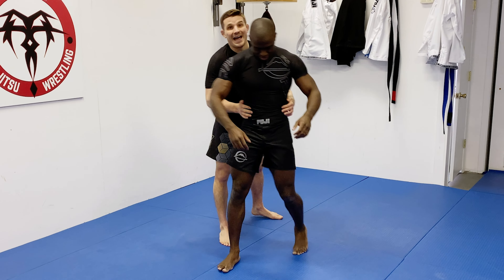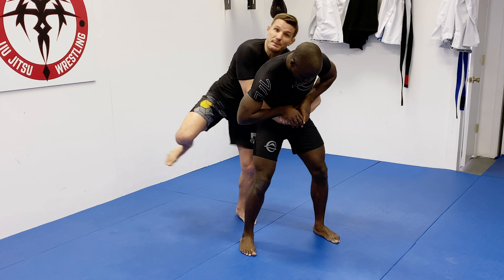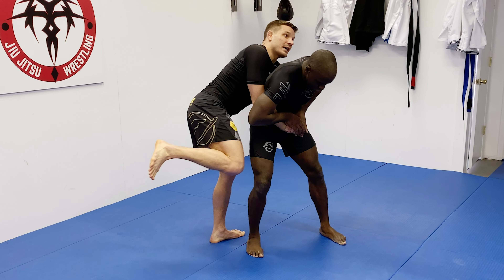Welcome back to The Merge, the wrestling guide for jiu-jitsu powered by Fuji Sports. A lot of techniques I've been showing you recently have been around the slide by and the throw by — ways to get to your opponent's back and preferably take them down. But a lot of times we find ourselves getting our opponent's back and struggling to get them down to the mat.